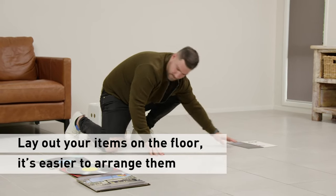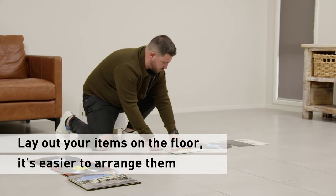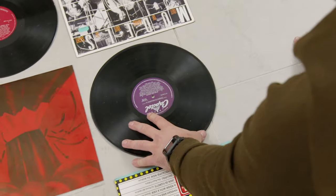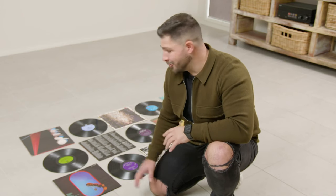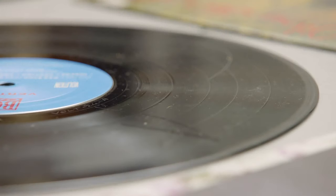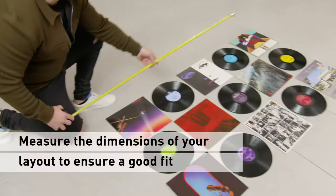The first step in the process is to arrange the records and covers on the floor to create the pattern and look I want. I'm going to use 15 records in total so I can create a large rectangular piece of art. A great way to give your wall a lot more character is to alternate between the vinyl discs and the record covers. Also, if you're using the records from your own prize collection, I recommend using the older scratch records so you don't damage any of your must-have forever records.